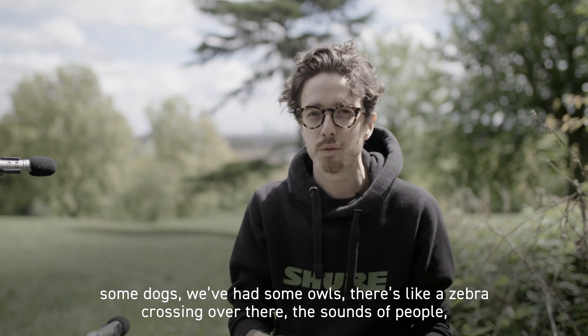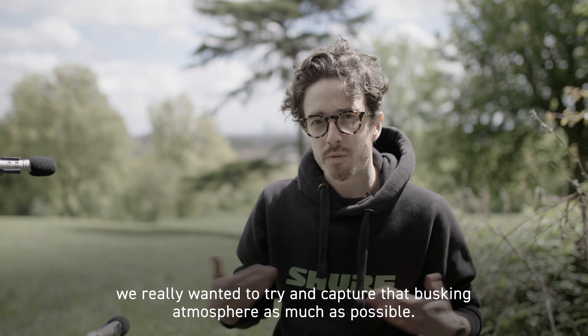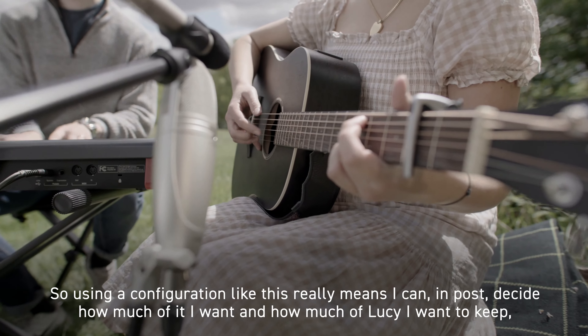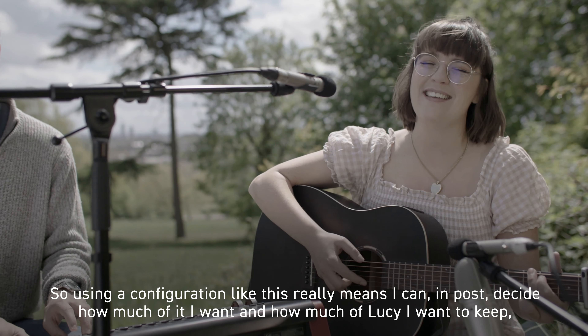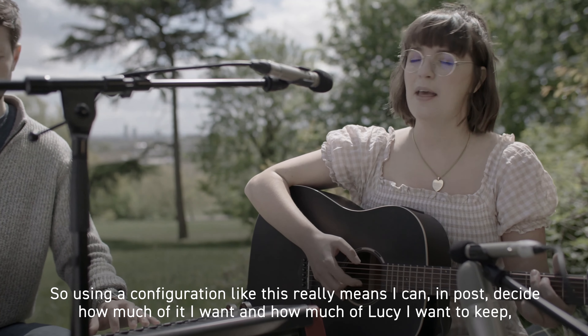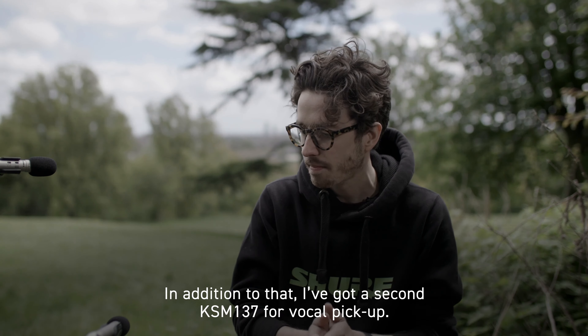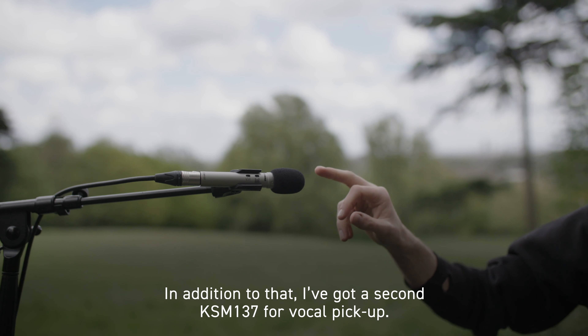One thing we really wanted to achieve with this shoot was to lean into the fact we're going to have some wind noise, some dogs, we've had some owls, there's a zebra crossing over there, the sounds of people. We really wanted to try and capture that busking atmosphere as much as possible. So using a configuration like this really means that I can, in post, decide how much of it I want and how much of Lucy I want to keep, and kind of balance things out in post-production to give me some options.